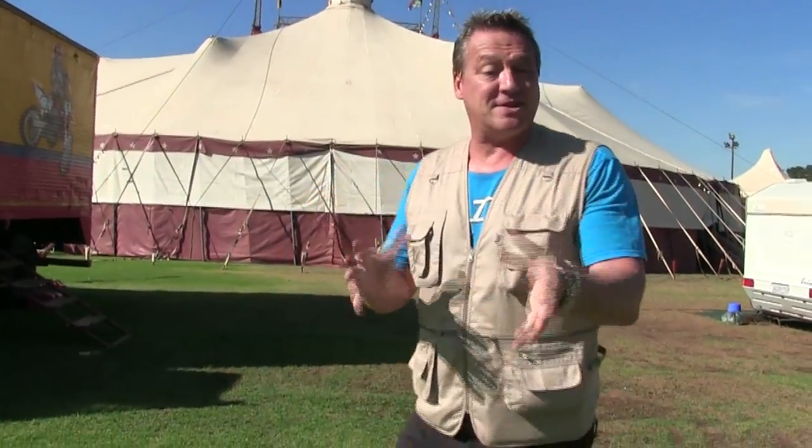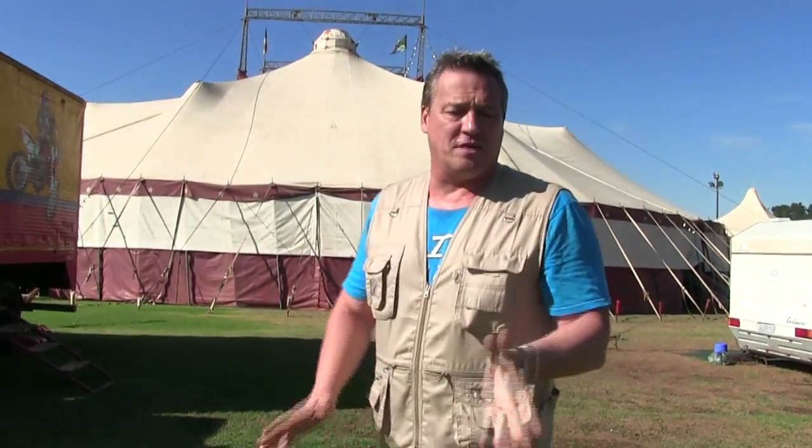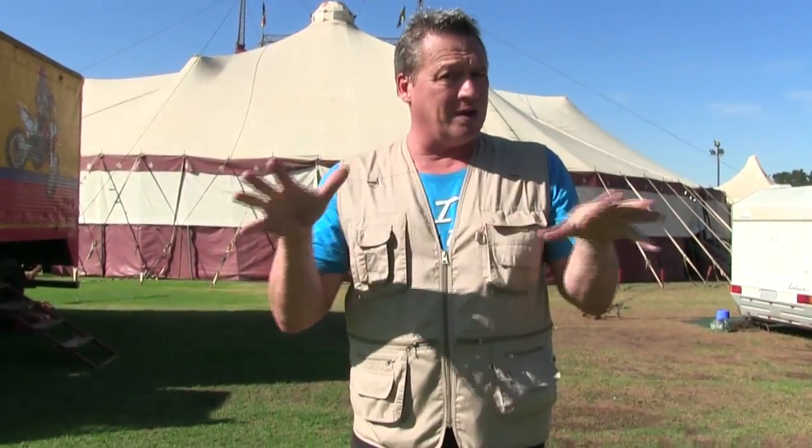Hello and welcome back to Trick of the Week. I'm standing in front of a friend of mine's circus that travels all over the country to different towns and different cities. Seeing that this section of Trick of the Week is about doing tricks in different places and cities, why not do one inside the lion's cage in the tent — without the lions of course. Come with me.